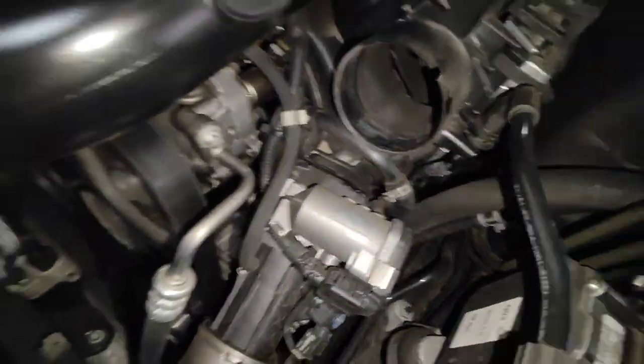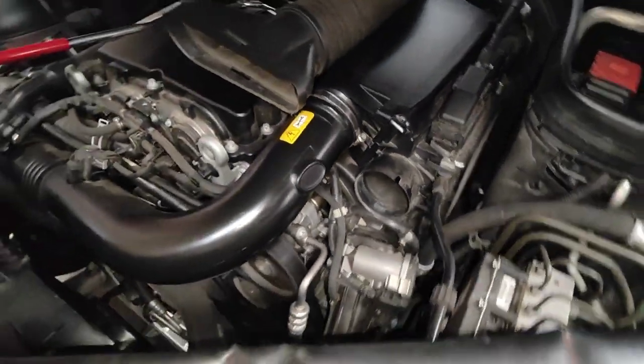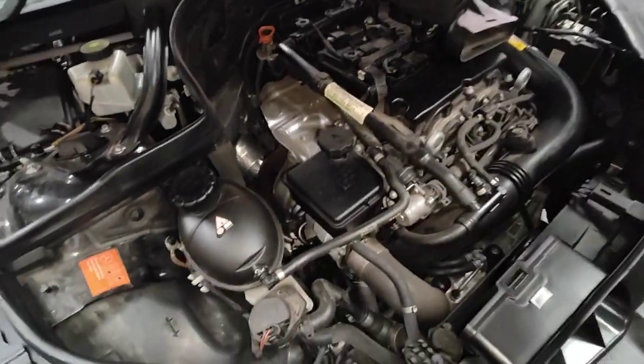The front cover is leaking on this side here as well. If you do the front cover, the cam cover is going to come off as well. That's what we're covering in this quick video. Now we're going to take the car up in the air and have a look underneath.